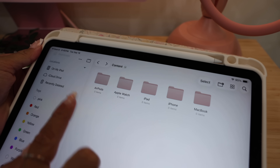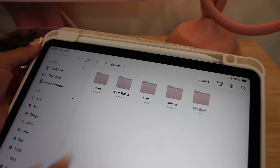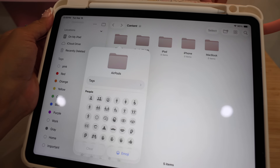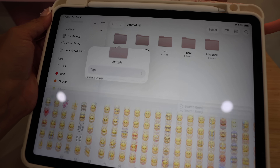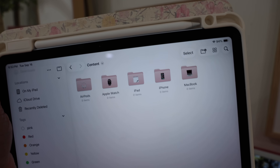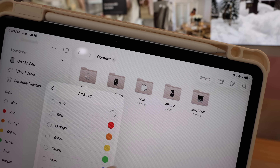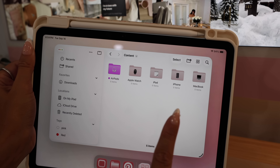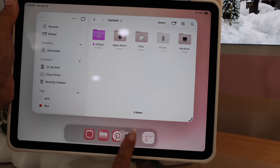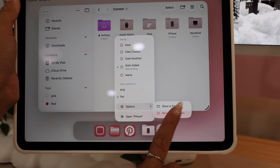Last customization tip: we can now customize our folders. Right now they're the color of all my icons — a stunning, beautiful pink. Press and hold on a folder, then click Customize Folder and Tags. You can add an emoji — I'm going to do a little AirPods emoji. I'm obsessed with those, so cute with the pink. You can also change the folder colors by clicking Customize Folder and Tags, then Tags, and choosing a color. Also new with iPadOS 26, we can put our most-used folders down in the dock — just press and hold and drag it down. To remove one, press and hold, click Options, then Remove from Dock.